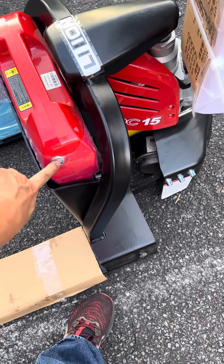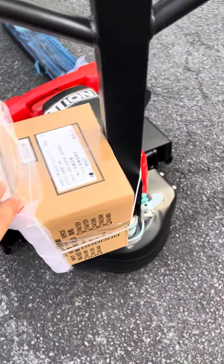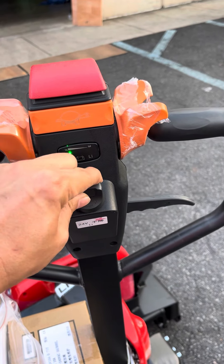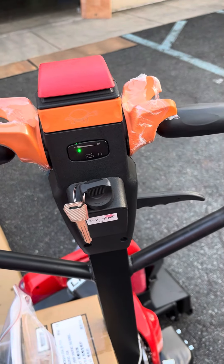This is the on and off. This is a 1.5 ton. It comes with a 120 volt charger. This is the key. When you turn it on and off you'll see the battery indicator with four different lights.